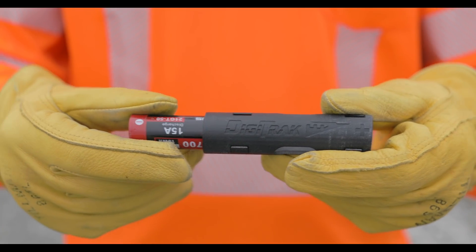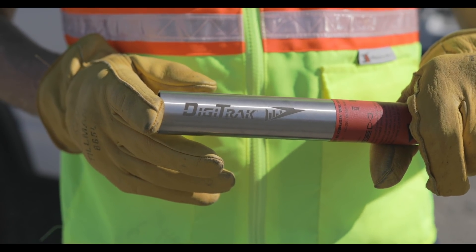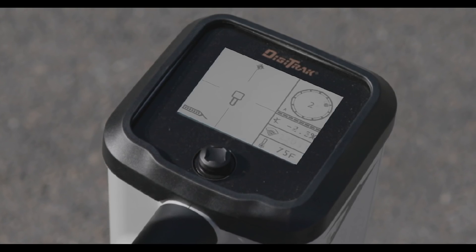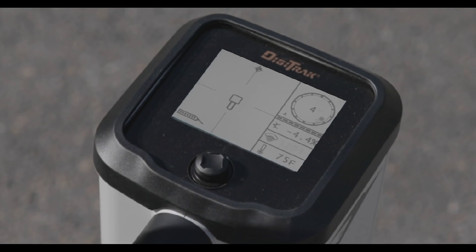Rechargeable lithium-ion batteries, now compatible with our new transmitter adapter for increased reliability and reduced cost. 24-clock positions — elevate your steering accuracy to the next level with 24-clock positions to give your drill operator twice the choice and twice the precision.